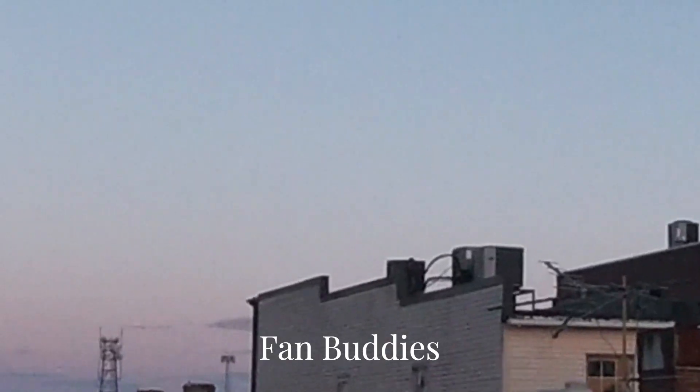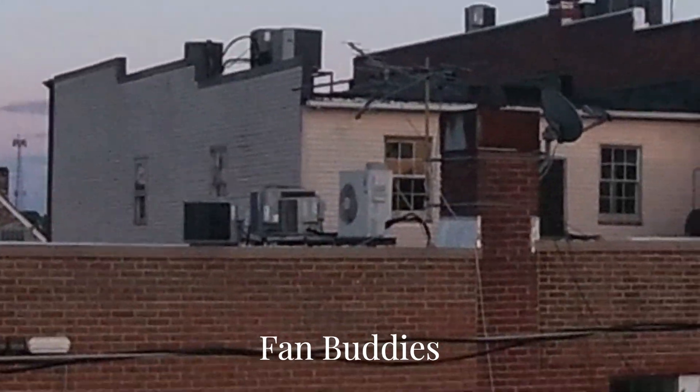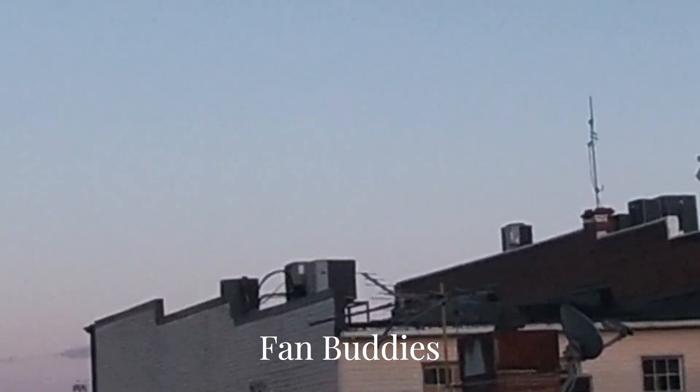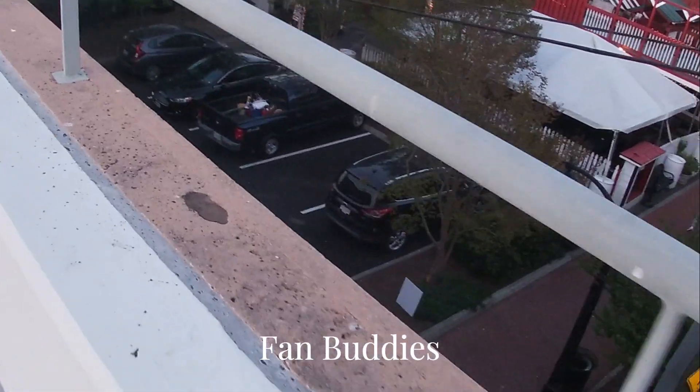And then units way up there. Goodman. American Standard. Carrier Check 2000s. Actually, I think I can hear a big Rheem Classic. A Lennox Merit. A Carrier Comfort over there. Another Carrier Comfort over there. There's lots of units.